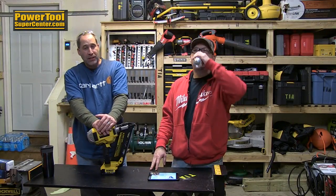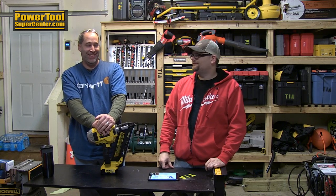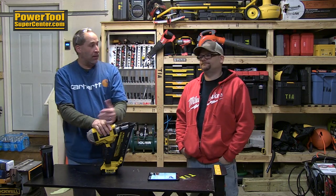Hey guys, Eric and Dan here with ToolsInAction.com. Today we got the pleasure of talking about the DeWalt 20-volt brushless nailer. A lot of you guys have been asking about it, so you've got it right here.